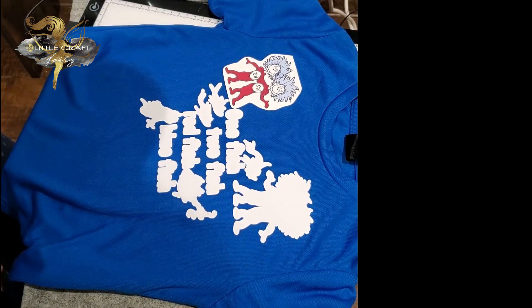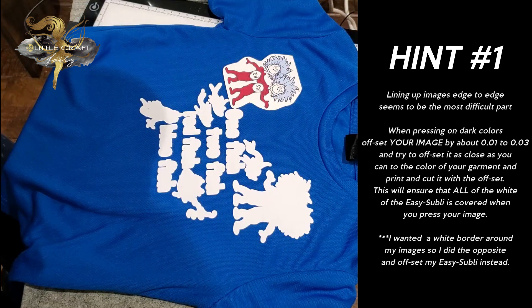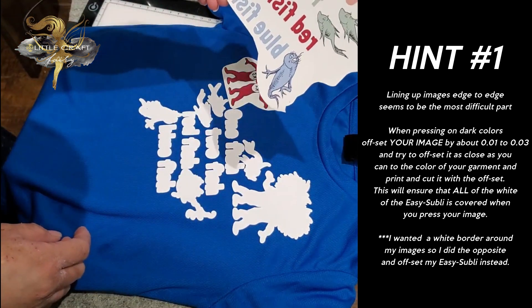Now the biggest problem most people encounter when doing it this way is lining up your images with your actual Easy Subli — either with an offset or if you want to get it bang on, that's really hard. So I have a little trick I'm going to show you. Here's my print for the other one.